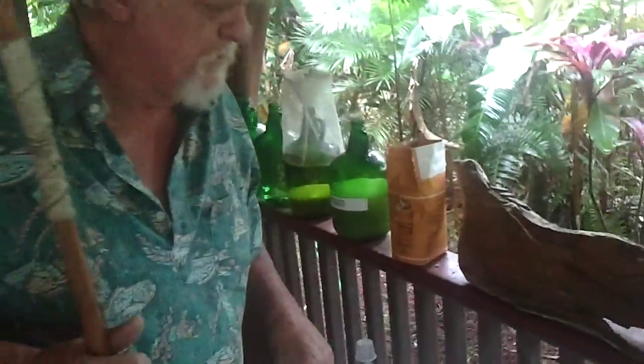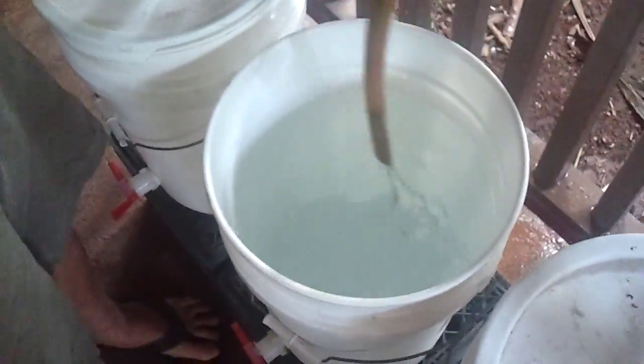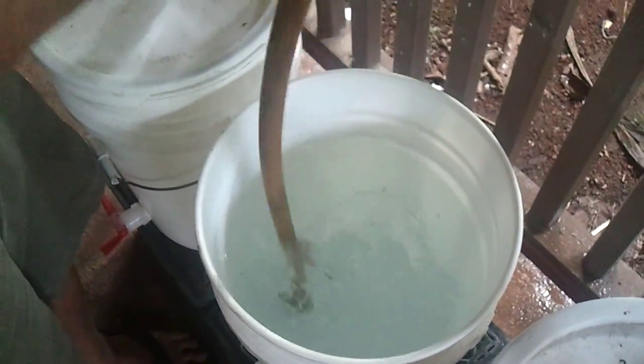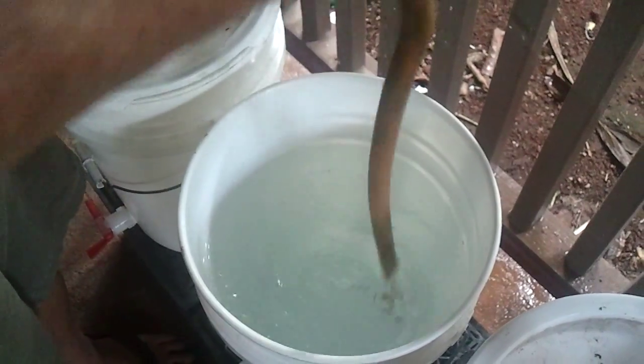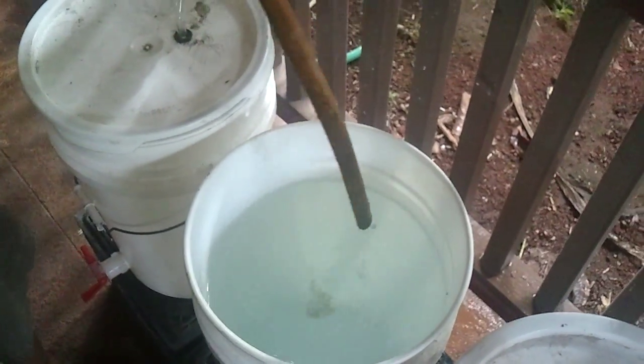We're gonna make a sugar mash here with Tom Lackey. I'm gonna make a weak sugar mash which will give us about five to eight percent alcohol. I have about five gallons of water here, stirring it up — it's right around 80 degrees, basically Hawaiian room temperature.